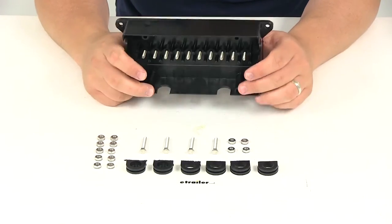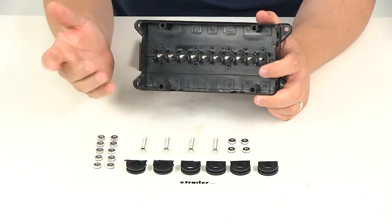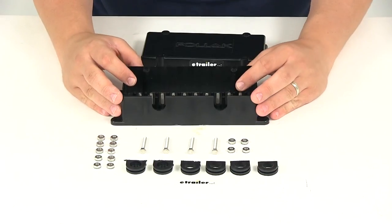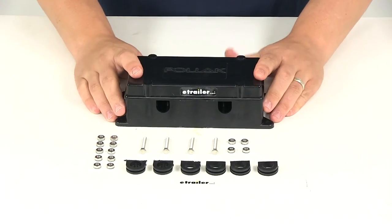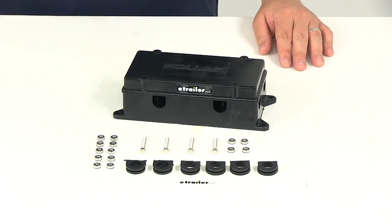It's a really nice design — again, durable ABS construction. It's going to come with a lock nut for each terminal, grommets open and closed to protect the connection points by keeping out dirt and grime, and it's going to come with the bolts to get the lid attached. That's going to do it for our review of part number PK52248, the Pollock 10 Terminal Junction Box.